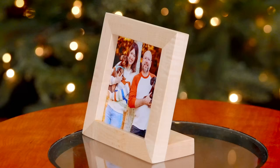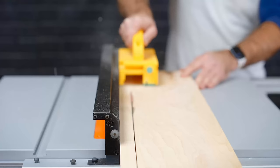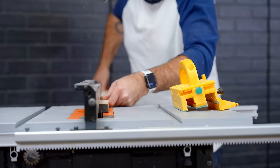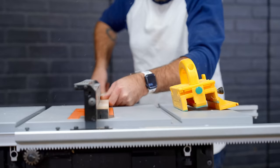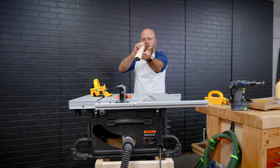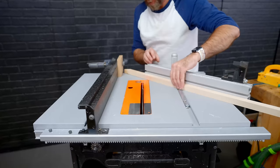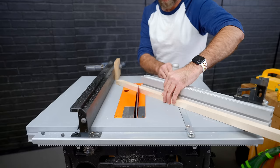Picture frames make a very thoughtful gift because they can showcase a moment in time or highlight a relationship. We'll start by cutting the frame to width, and before we cut it to length, we'll cut the rabbet that'll hold the picture and the backing. So we got our maple cut up for this picture frame. You could do this groove with a router, but I always prefer to do it with a table saw. This picture frame is for square photos, so all four sides are going to be the exact same length. I got my miter gauge set to 45 degrees with a little stop clamped to my fence to make sure all my pieces are the exact same length.